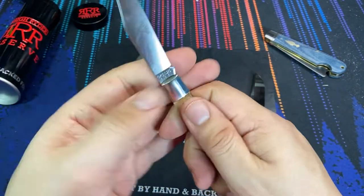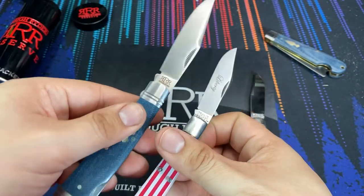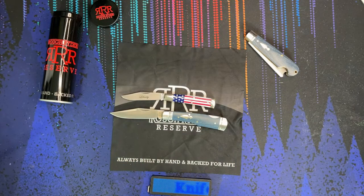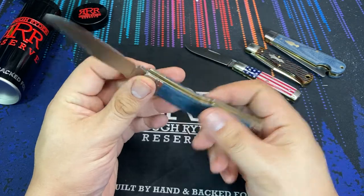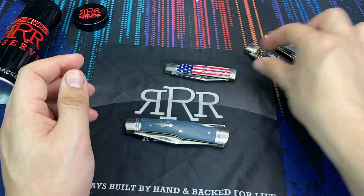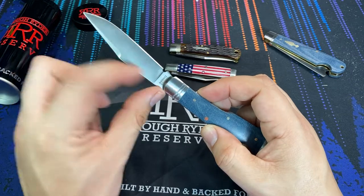I also have another Great Eastern Cutlery — I think it's the Number 94, the Liberty model. This one is a slip joint, not a lock back, but again it's much smaller in overall size. Side by side you can see the Number 12 is larger. I actually kind of like this size — to me this is the Goldilocks size of knives, because a lot of traditional knives generally have somewhere between two and a half to two and three quarter inch blades, and this one is coming in at just over three inches of cutting edge.